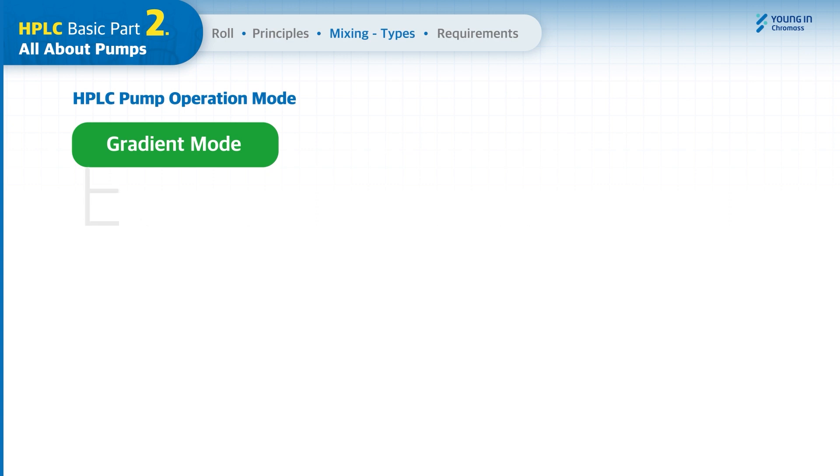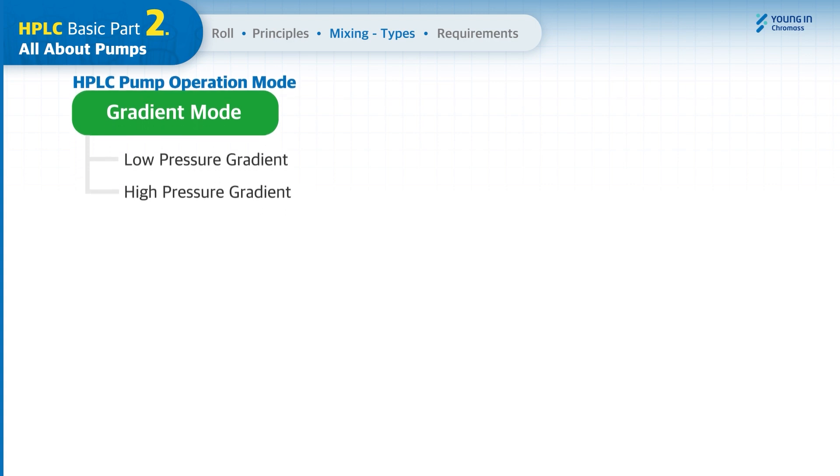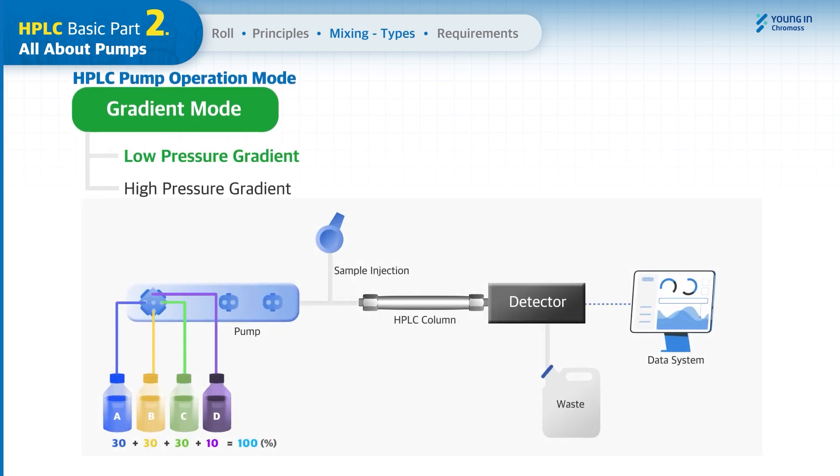There are two gradient modes: low pressure gradient and high pressure gradient. In low pressure gradient mode, there is a gradient proportioning valve to draw the selected solvents at a programmed composition rate, and it is placed in front of a pair of pump heads. You can utilize up to four solvents for mobile phases, and the pump used in this mode is called a quaternary pump.